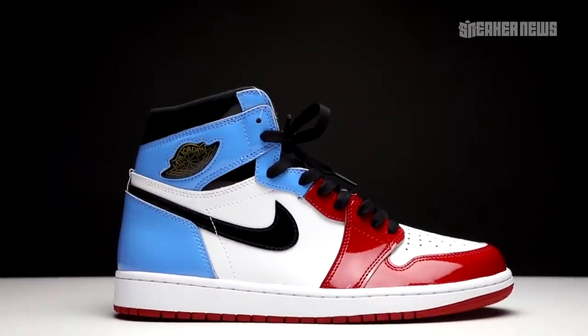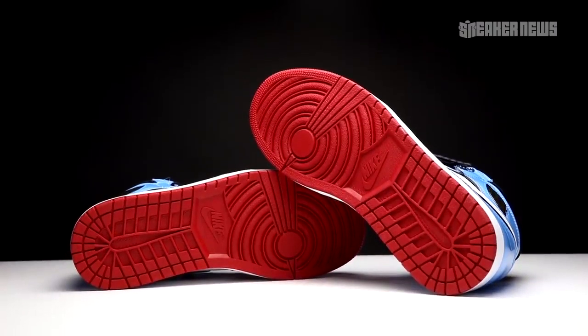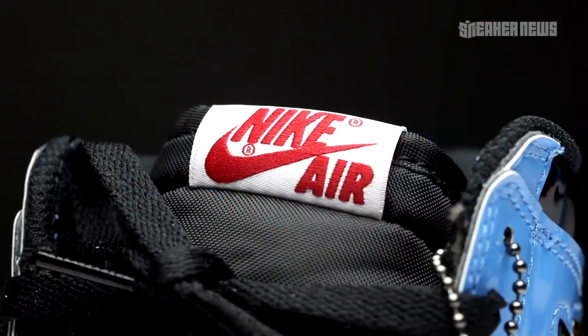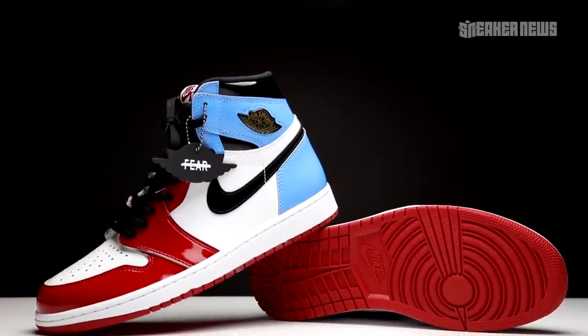Altogether it kind of has a Top Three sort of feel to it, although it's not quite that. Besides the patent leather, the rest of the shoe is pretty standard — classic mesh inner lining, nylon tongue with the Nike Air branding. Thank god they did not use that leather tongue tab, because it absolutely sucks. The outsole is your classic varsity red.